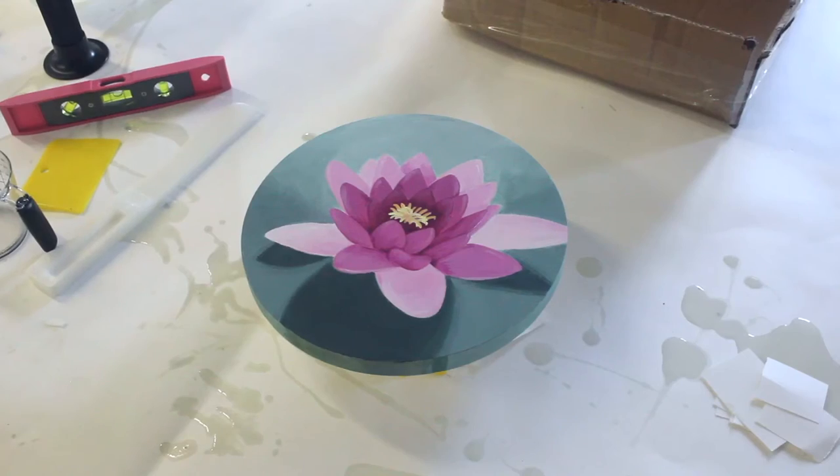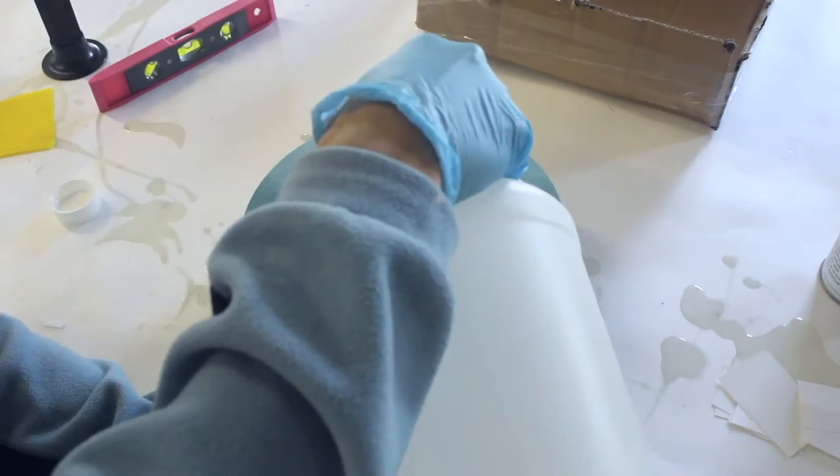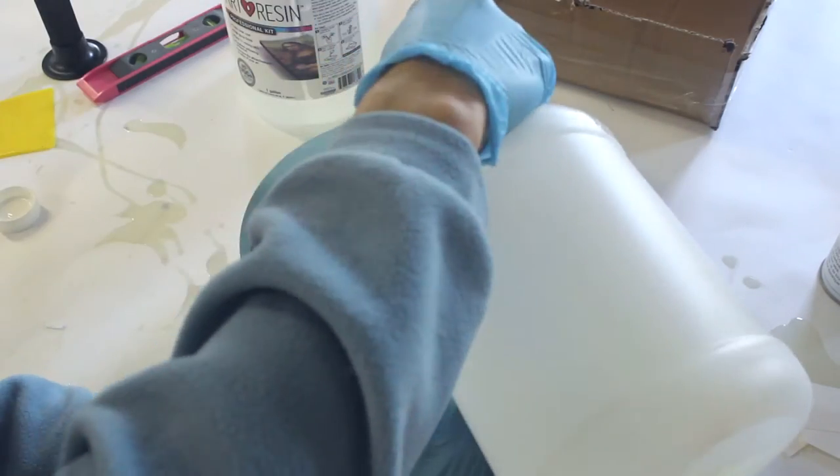Now watch how we resin it. I start by making a box that I can use to cover the whole piece. Just make sure my piece is raised off the table and it's perfectly level. Then mix equal parts of resin and hardener.